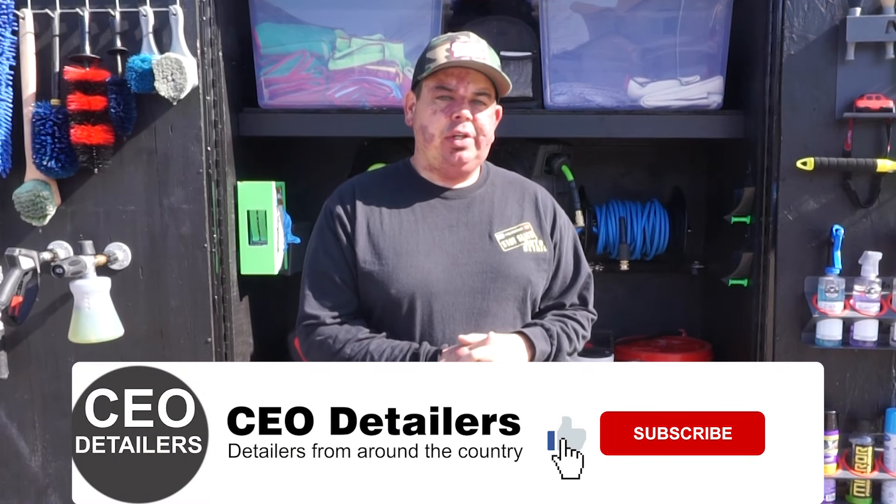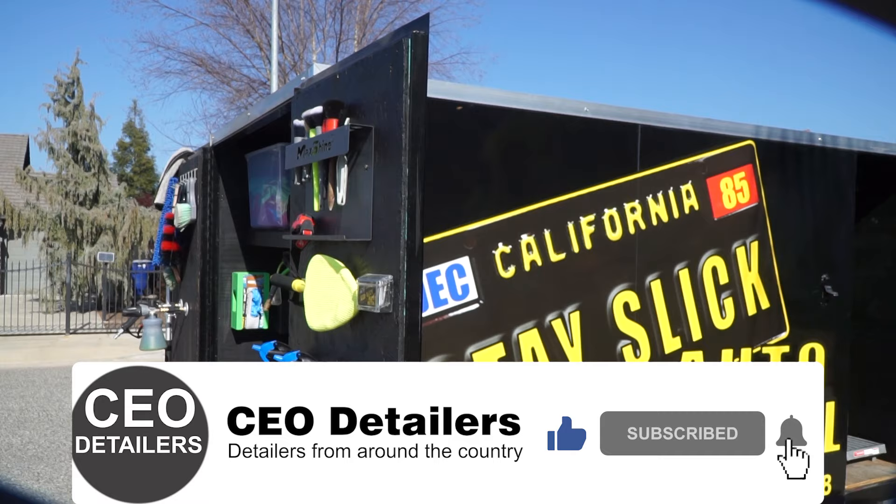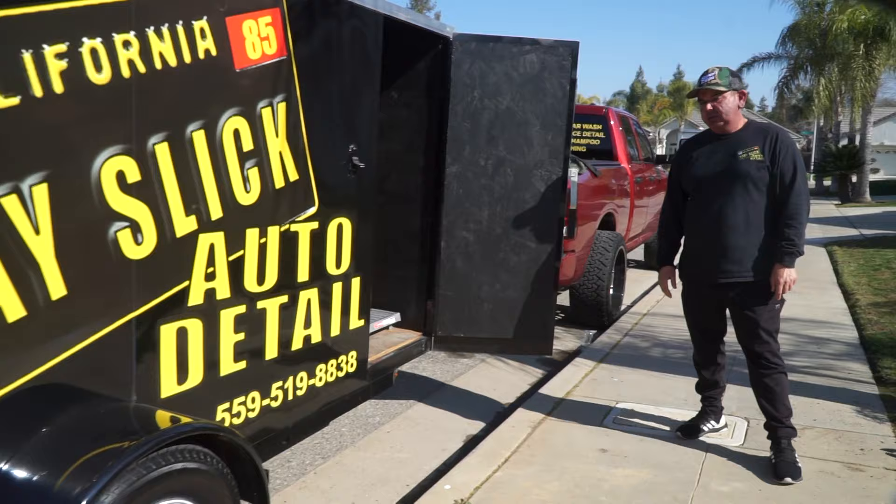Hey, what's up guys? Gary G here with Stay Slick Auto Detail in Fresno, California. Today I'm gonna run you through my trailer and how it's all set up, how it gets me through my day and delivers the best results I can possibly give my customer. Go ahead and stay tuned.